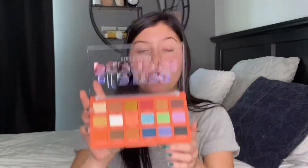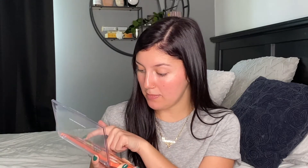So here's the palette — I'll insert swatches with the names and everything. There are 10 matte shades and then 8 shimmery ones.